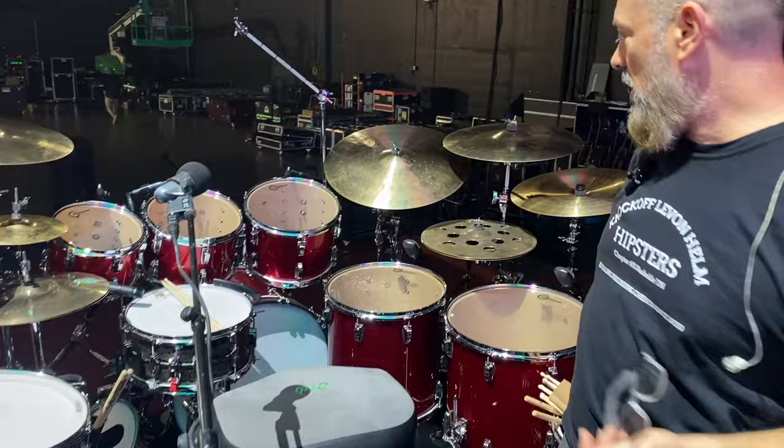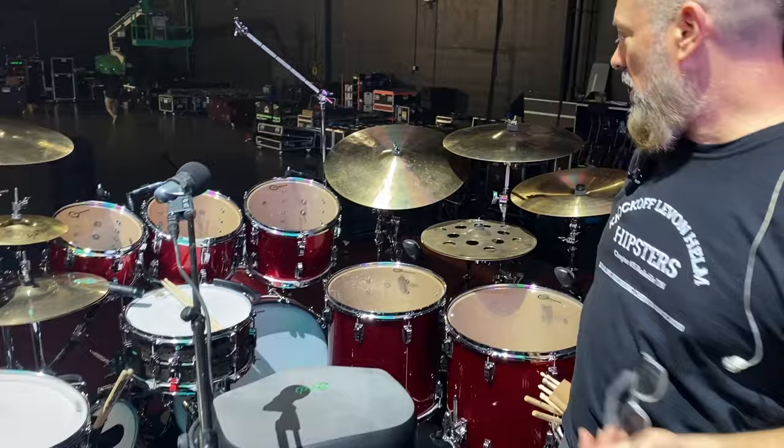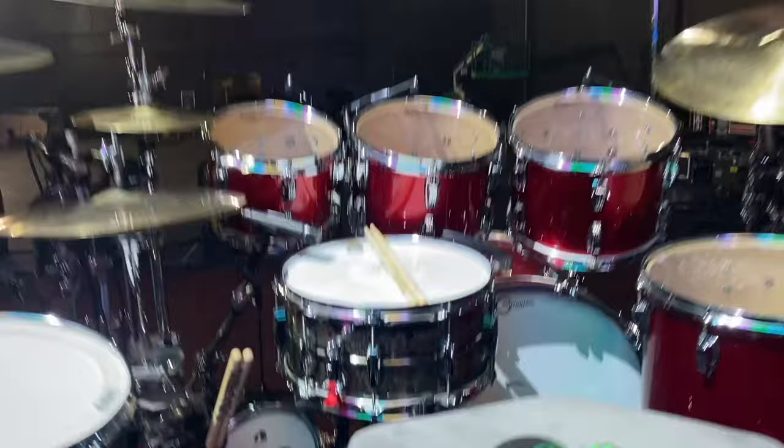So anyway, the red sparkle Ludwig maple classics: 10, 12, 13, 16, 18, 24. Ludwig Black Beauty Aldridge scrolled - it's a quad scroll. I think there's only one of them in the world, which is sweet. Maybe there's a couple more by now - I'm sure Sutter got one. This year I was going to go four toms, but my shoulder's a little wonky, so we made room for the ride.